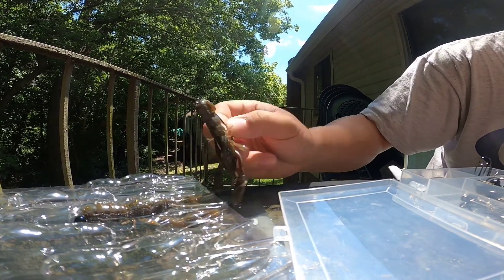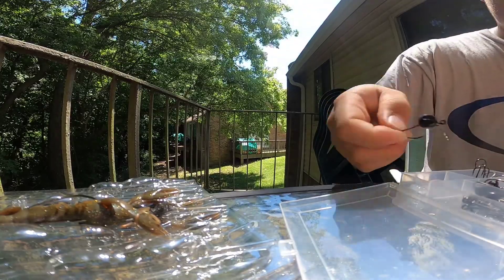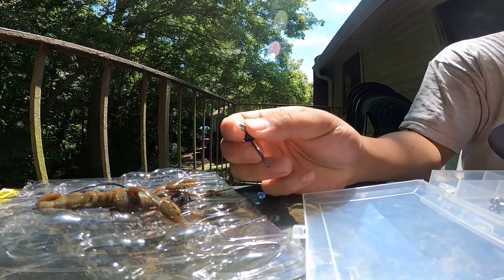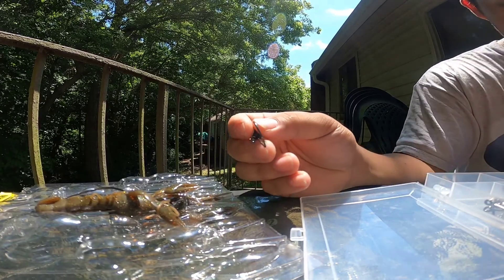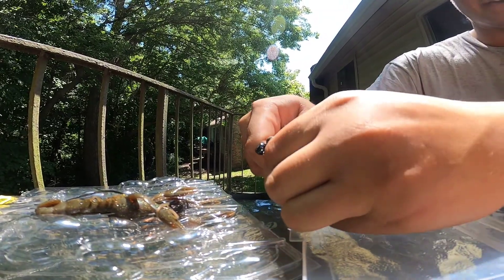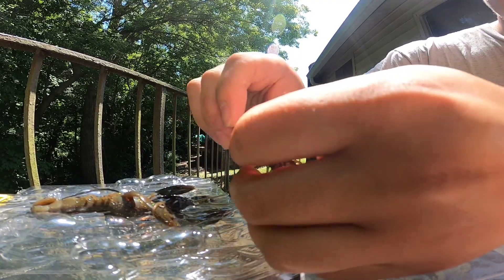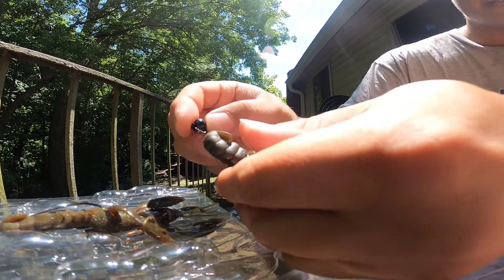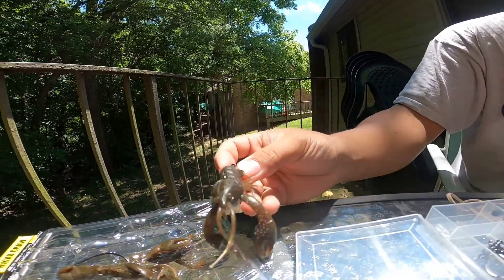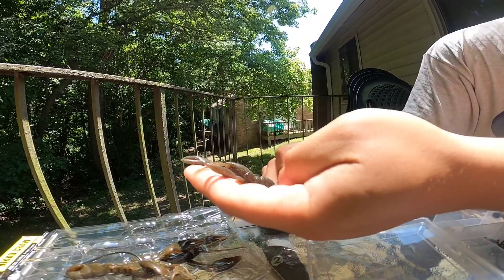The last one I'm gonna show you is on one of these shaky heads — a shaky head hook. This one has a screw lock keeper. I really like these screw lock keepers because they keep your bait on your hook. With these, you just screw it in the butt end of the crawdad, then line your hook up, see where it's gonna come out just like with the worm hook, and you just come in, come out. That's another nice finesse style option that's gonna sit on the bottom of the water just like the Ned head, have those floating claws, and the bass sees that — it's gonna get munched.